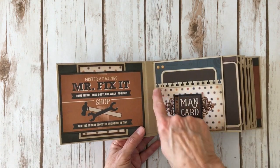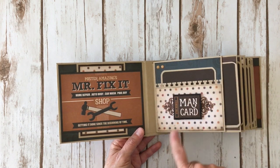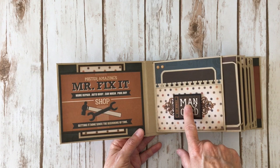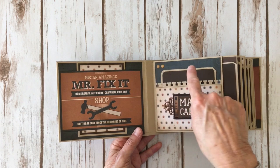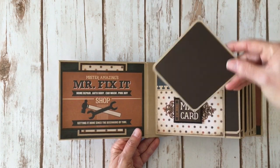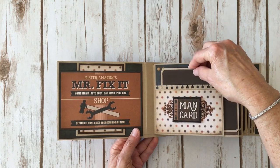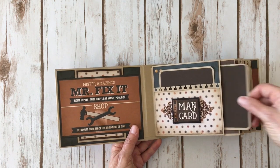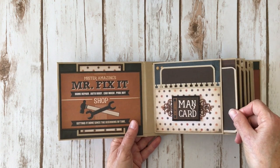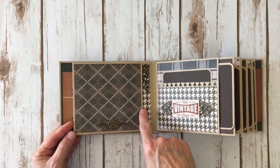On the pages I used a border punch from EK Success which looks like little notebook paper. I have some metal pieces here, and I put a sticker on some black chipboard and popped it up on dimensional foam tape. I added two enamel dots from Doodlebug. Here's the photo mat for this one — plain brown cardstock on the back. All the photo mats are exactly the same. There's some cute wood grain paper here, and the way the page works is you flip it over and have a place for a photo.